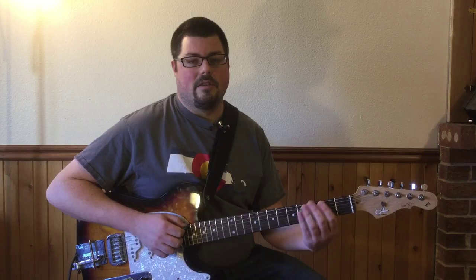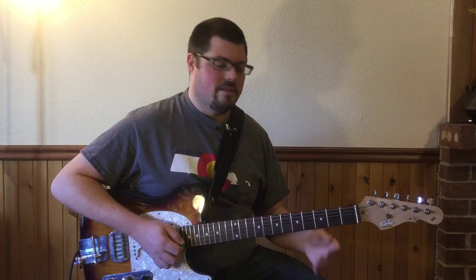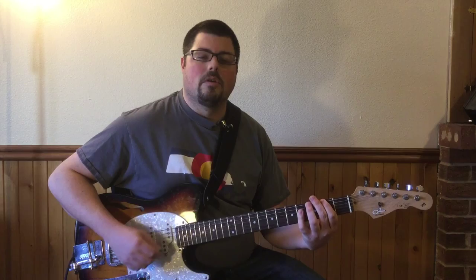The song will start off on a downbeat — like one, two, three — but that whole section is gonna repeat again up until the E flat nine sus four chord. The second time when it comes back around it's gonna be anticipated, so it's gonna go four and, one, two, three, four. When you come back around it'll just hold on that E flat nine sus four chord before we go into the verse.